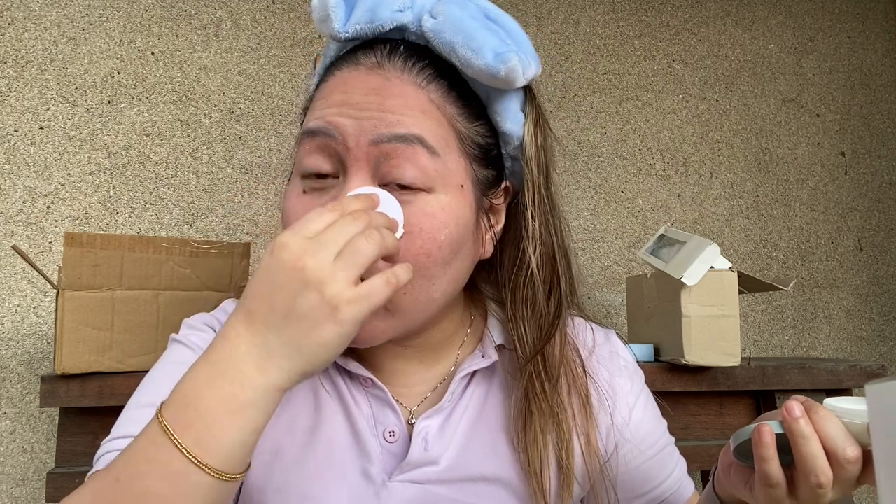Do I get milia from powder? Maybe — I think so. That's why I'm not doing this every single day. I get milia here and I hate that. Milia is when there are sebaceous filaments or whatever trapped inside your pores — they appear under your eyes. I hate that. Do I feel hydrated? Yes, and I feel pretty.